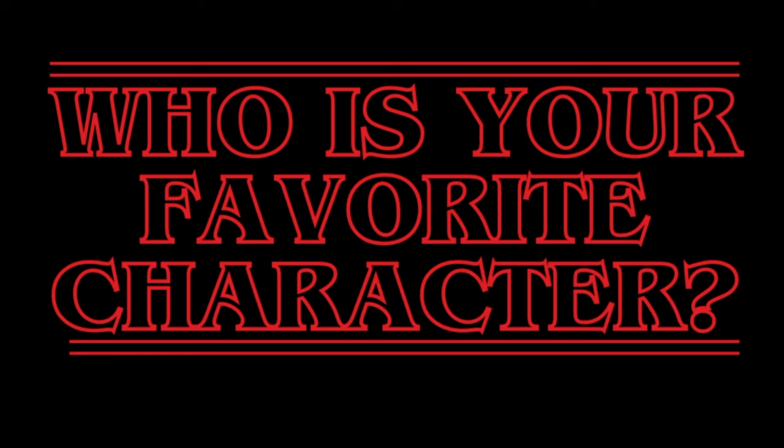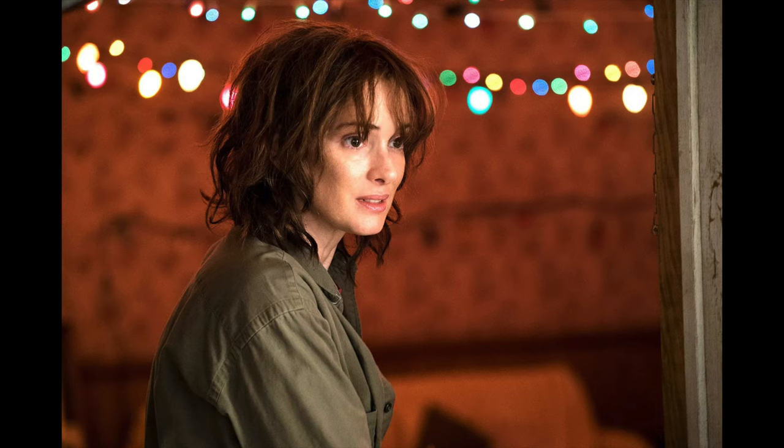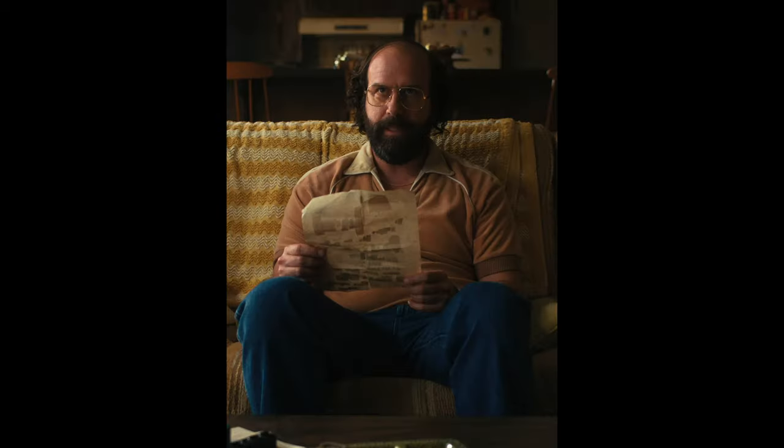In the comment section, please let me know who your favorite Stranger Things character is. I don't think I have just one, but I love Dustin, I love Max, I love Joyce, I love Hopper, and I love Murray. They're all my favorites, but let's go ahead and jump right into the first project that I almost made.